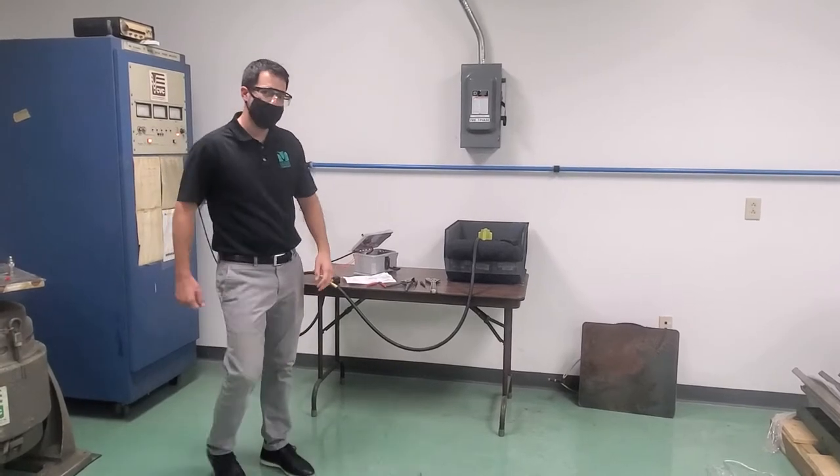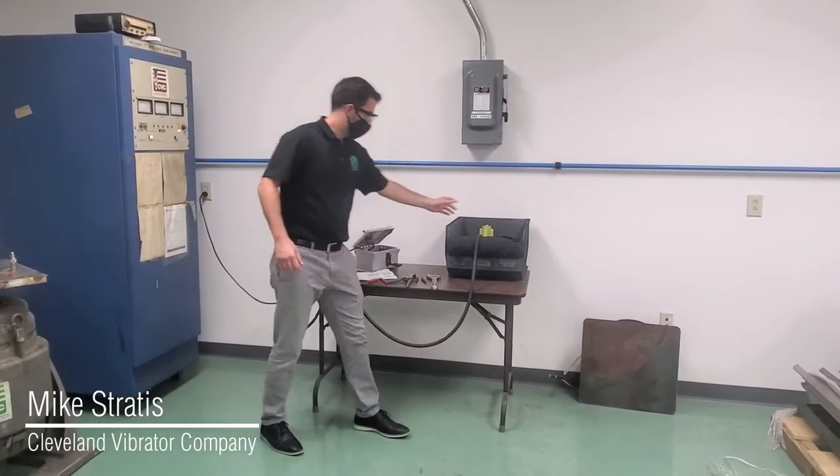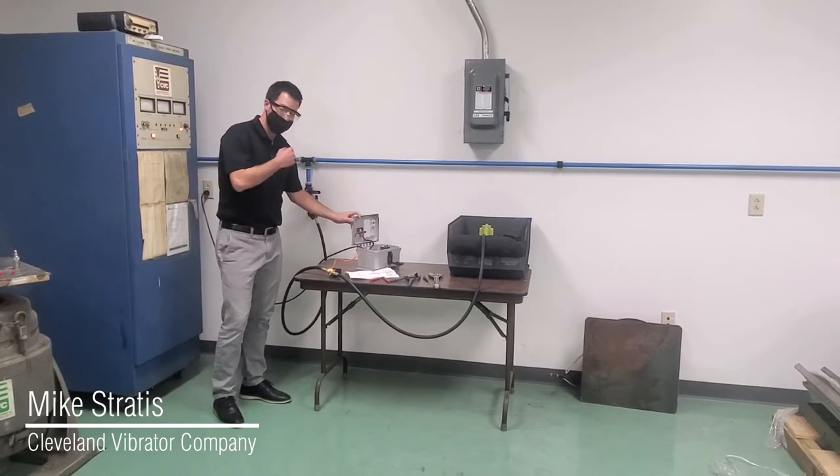Hello everyone, Mike with Clean Vibrator here. Today we're going to walk through the hookup of the air vibrator to a solenoid valve to our timer box, so you can operate the unit in short bursts.